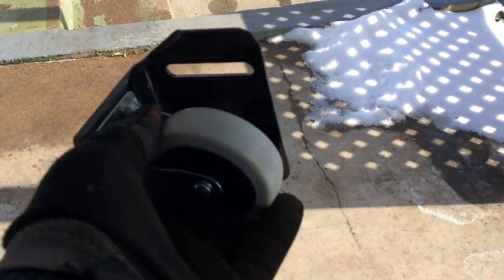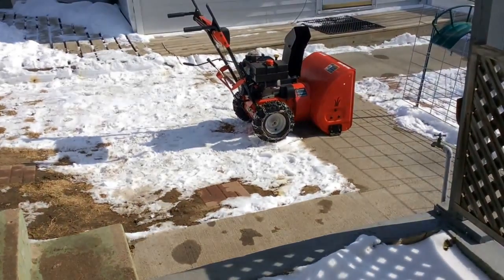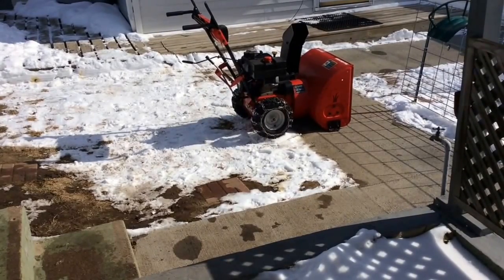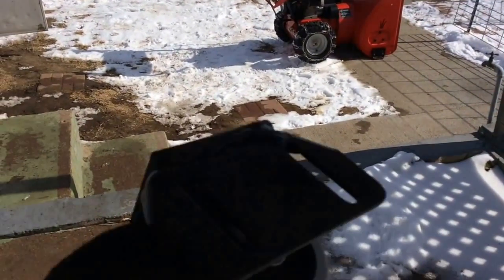I have now taken those bolts and bolted a small nylon caster onto that. It sticks down about 3/8 or half an inch. Now keep in mind I only use my big two-stage blower when there's a real storm out, and then I follow it up with my single stage. I'd much rather use my single stage blower, but when we get a big storm, got to get the big equipment out.